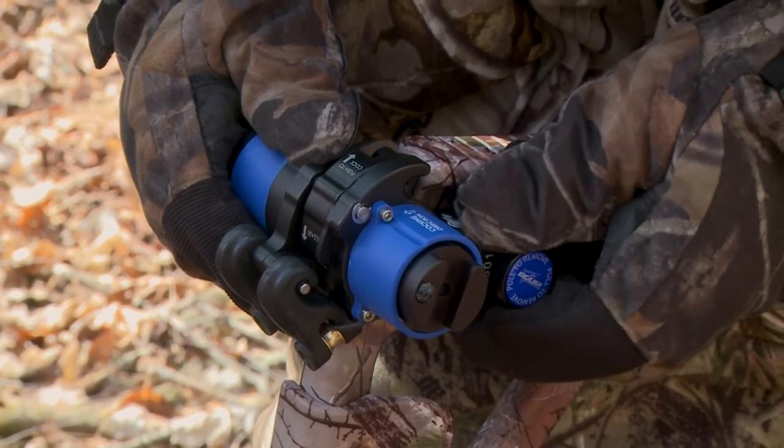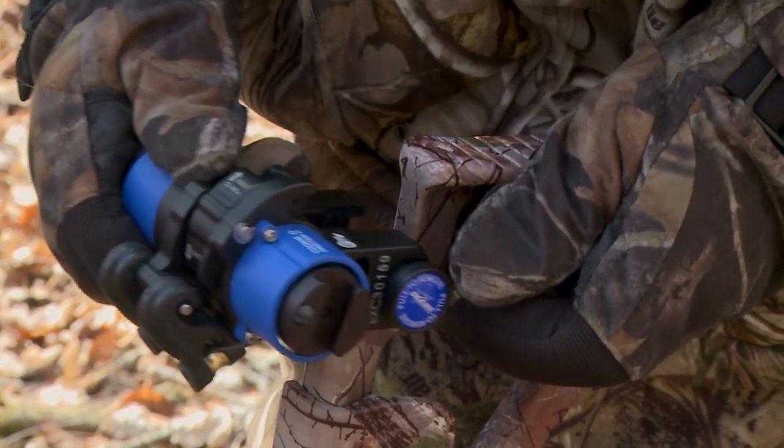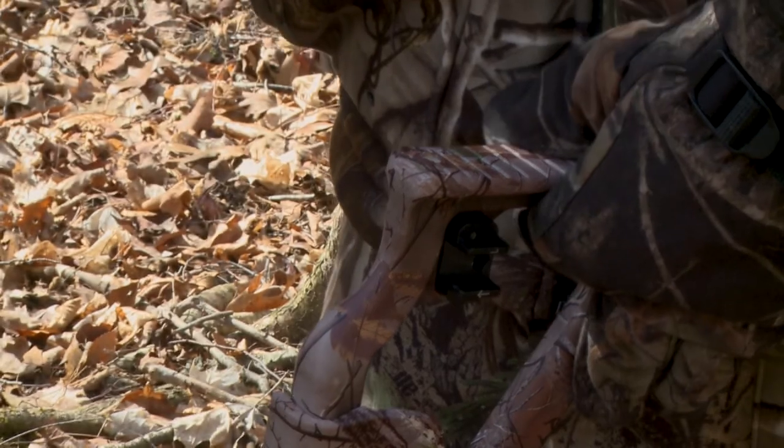Remove the charger EXT crank by pulling the locking button out, located on the left side. Slide the charger EXT out of the bracket.